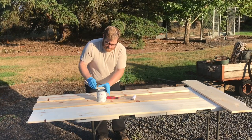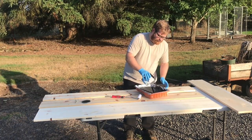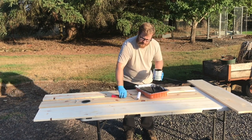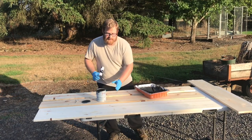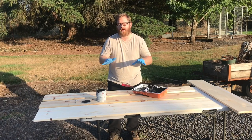I just got some flat black, nothing crazy. With the sun shining and it being a breezy day, I figured this is a perfect time to paint, so that it'll dry nice and fast. I am painting one side because I want to be able to assemble it with the inside already being painted.